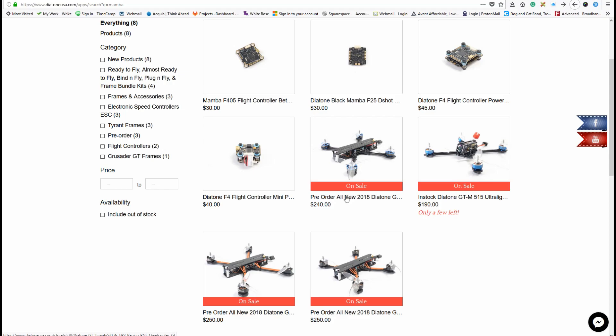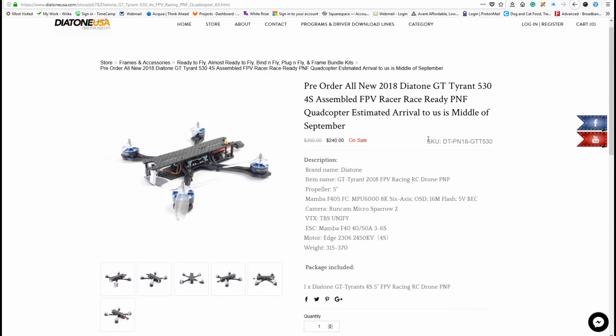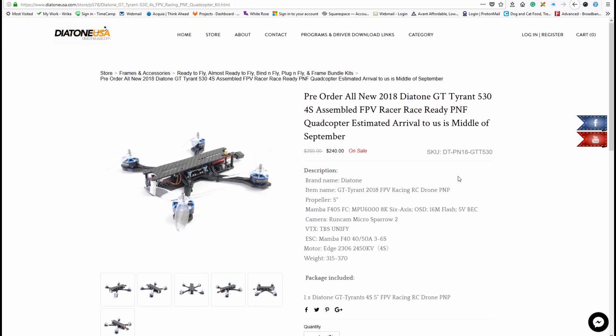And it's still relevant because they're still putting it in some of their pre-order copters. So let's pop this guy open real quick — even this Tyrant is still going to have a Mamba stack in it. It's not an old decrepit part they're selling out of the warehouse; it's still current and available. As always, if you're interested in any of these stacks, I'll have the links below in the comments and description.